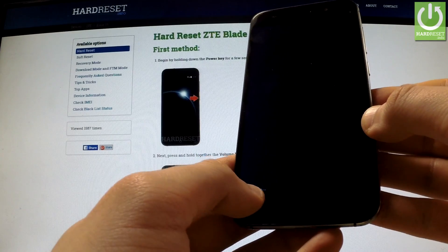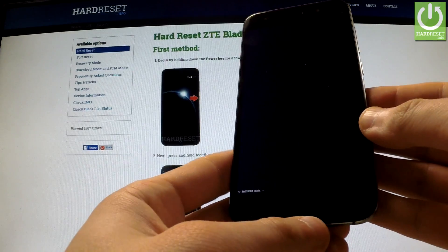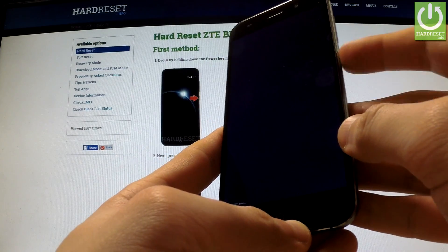As you can see, the phone is in fastboot mode. You can use this, or you can simply quit this mode by long pressing the power button.